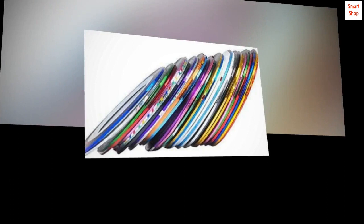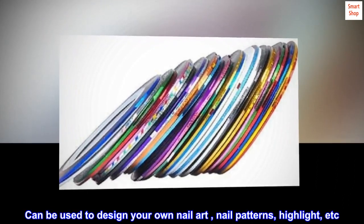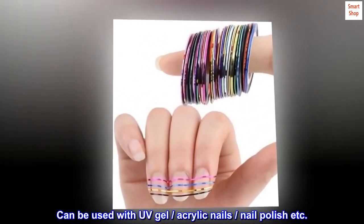Great stocking stuffers — beauty 30 assorted colors nail art striping tape. Can be used to design your own nail art, nail patterns, highlights, etc. Can be used with UV gel, acrylic nails, nail polish, etc.